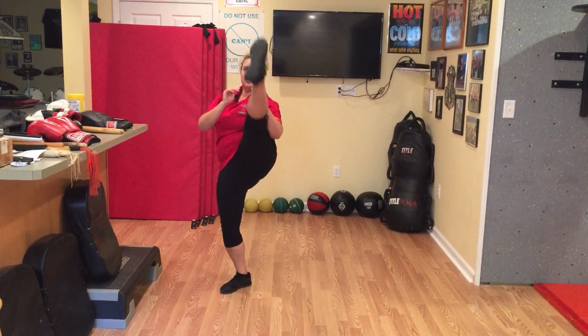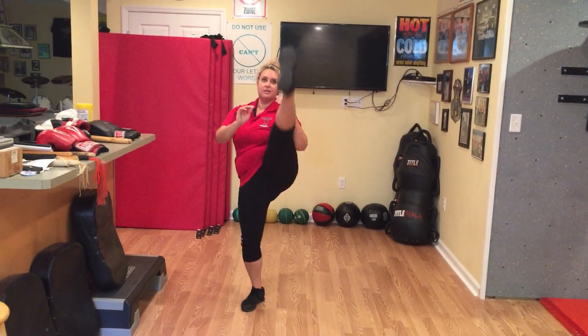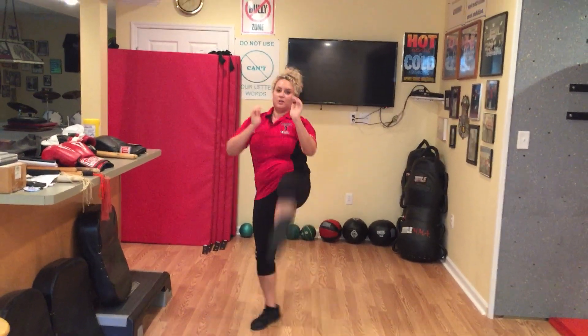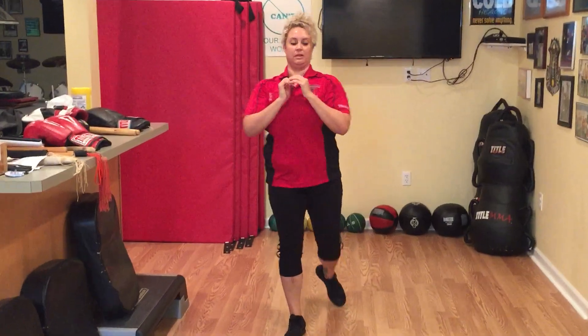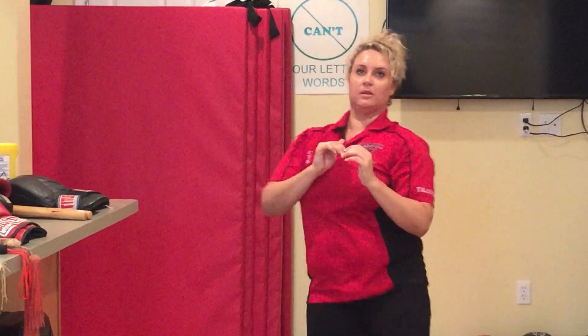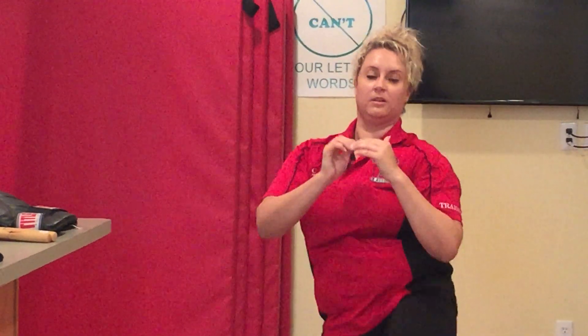Change legs. Medium impact: swing your leg up about stomach to chest level. High impact, which is what Sabrina was doing, is head level or higher. Let's do ten on this side. Ready? Go one, two, three, four, five — exhale, tight stomach — six, seven, eight, nine, ten.